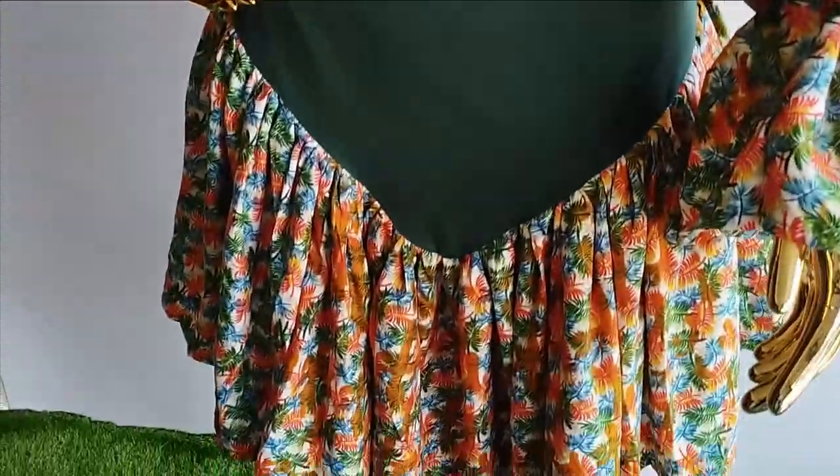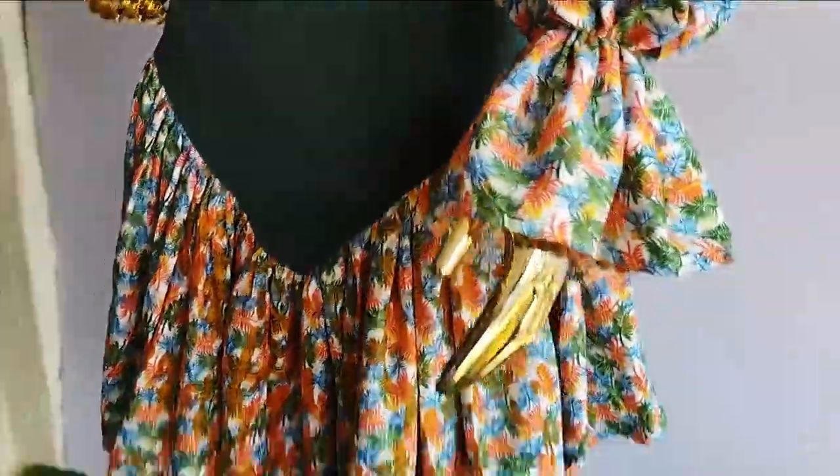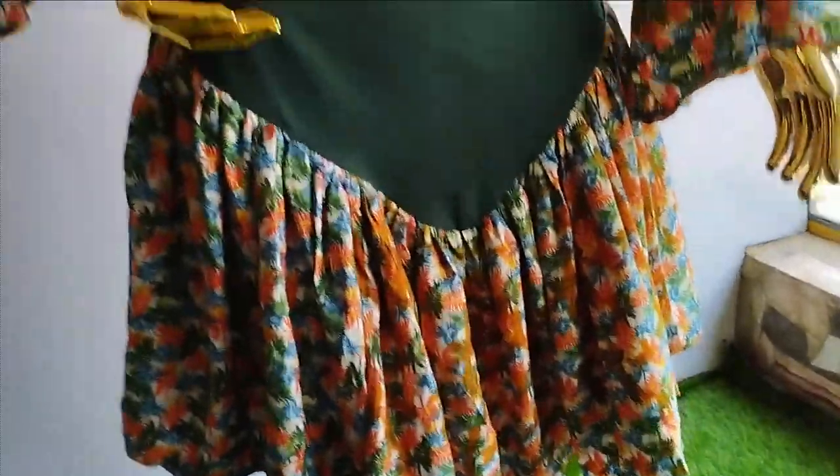Welcome back to the Habitual Stitch channel. In today's class we're going to be learning how to make this beautiful skirt — it's a pencil skirt with a pleated frill design at the hem, very simple to make and really beautiful. If this is something you'd like to learn, kindly stay tuned to the end of this tutorial.